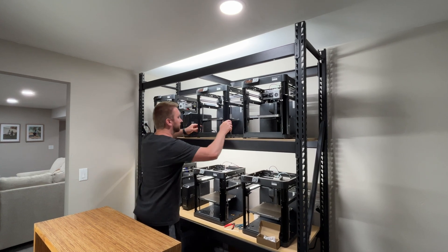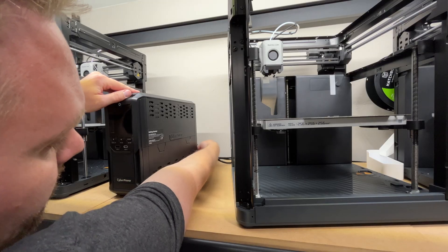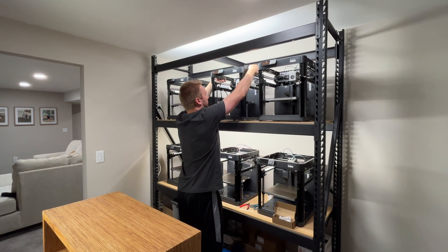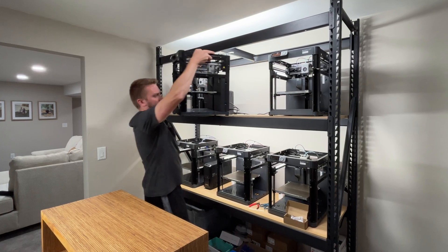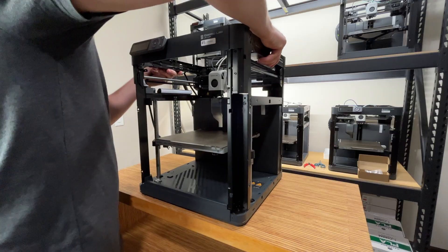Over time the nozzle on your printer will start to wear to the point that you may be getting lower quality prints. In my case the filament was coming out of the nozzle at a 45 degree angle and it wasn't a clog causing that. So today I'm going to swap out the hot end assembly for my P1P and show you how to do it as well.